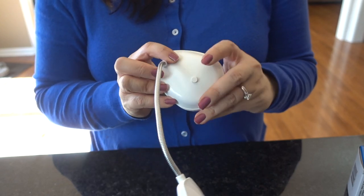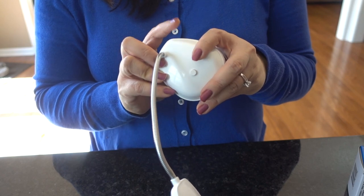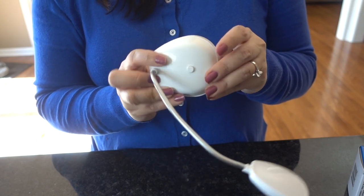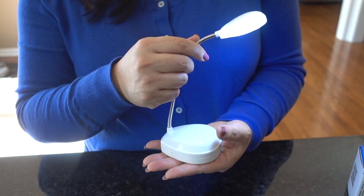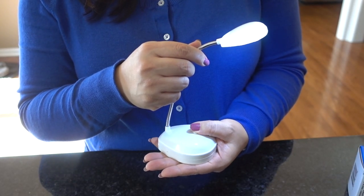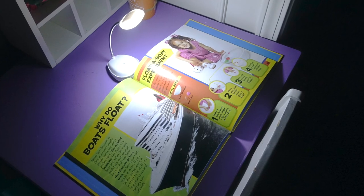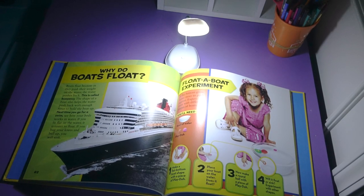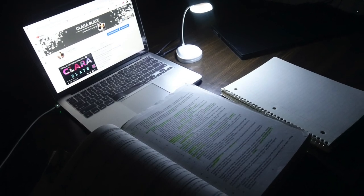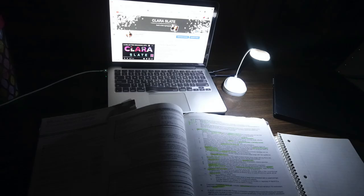Also, if you have arthritis in your hands, the button is very easy to push, so you don't have to use your fingers to twist a tight light switch. It would be fine to press this button with the side or the base of your hand if you don't want to use your fingers. I do think the lamp would be fine for a small desk or a small work area, but if you're reading several books over a wide desk space, one lamp won't be enough.